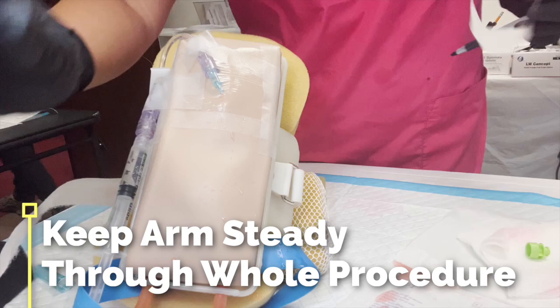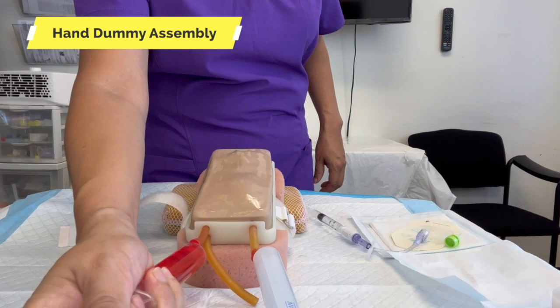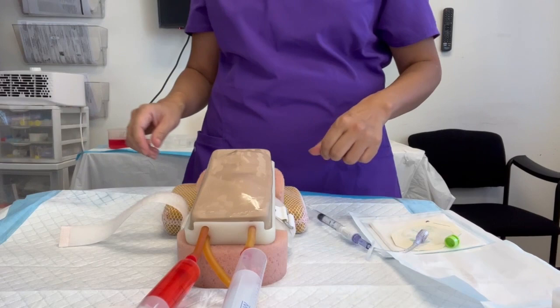Then it's time for the label — what do we put on the label? We're gonna prepare the blood by pushing a little bit in, then aspirating a little bit out on the other side. You should have a little bit coming out — there, you see that?